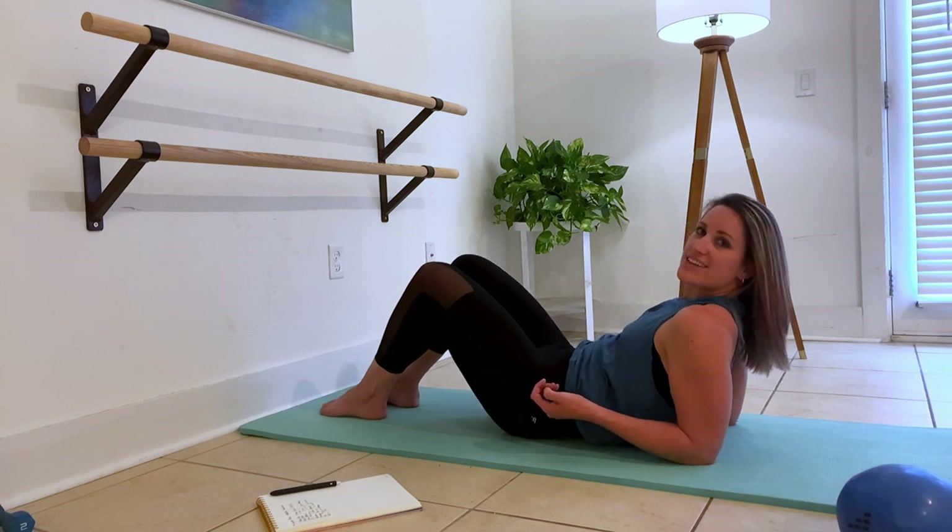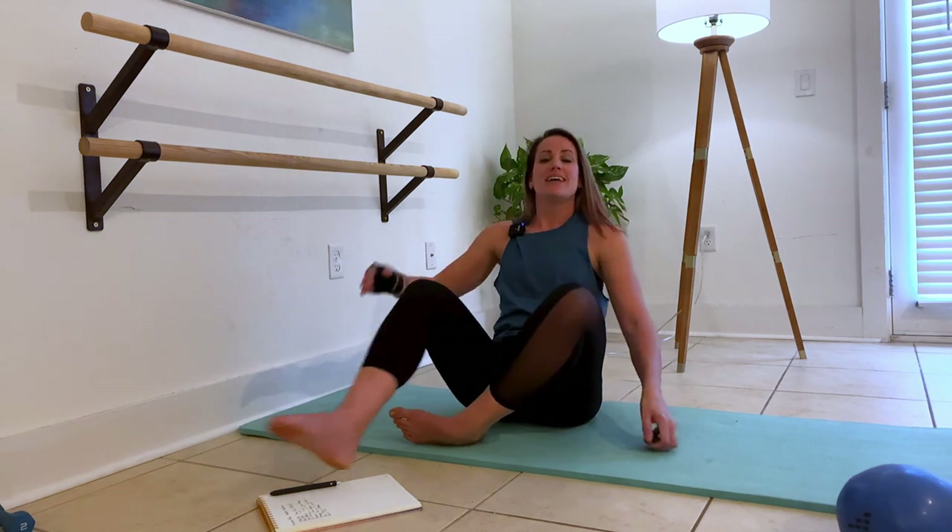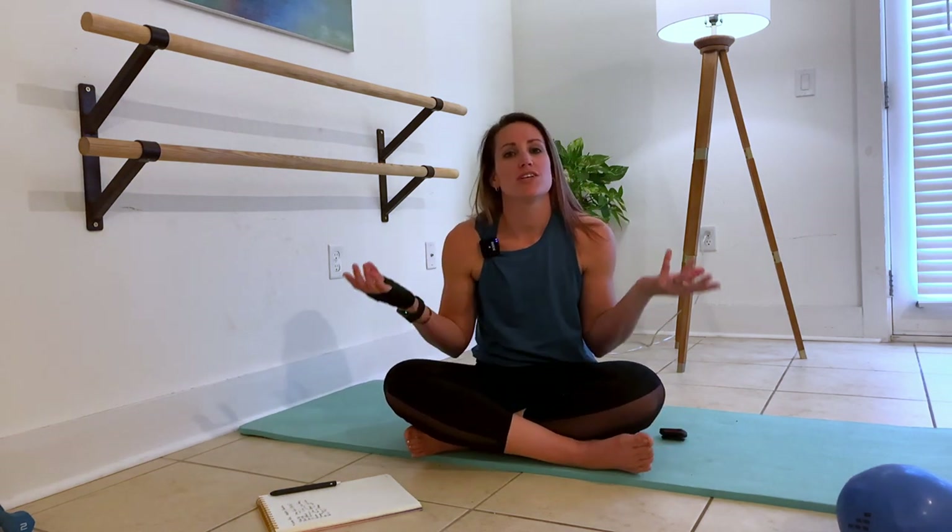Hold that in. Nice job. All right team, I hope this is helpful for you. If you have questions when you watch this, shoot it to me and we'll work it out together. Bye.